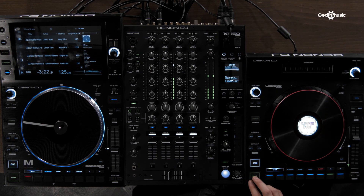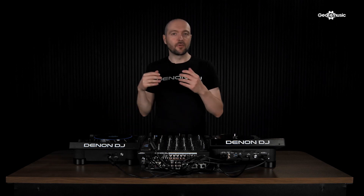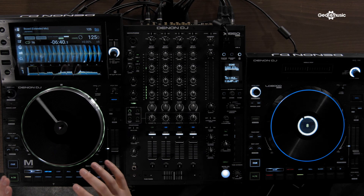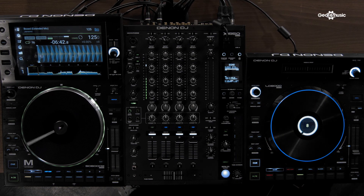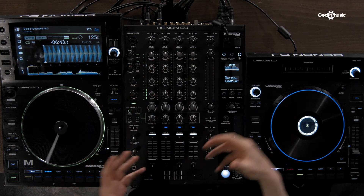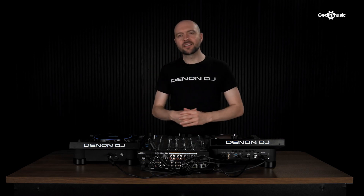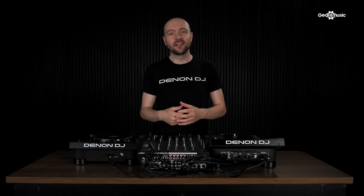Like in Serato mode, I could run two LCs and my X1850 mixer while running Virtual DJ. But also, I could run a hybrid setup — the SC6000M running in standalone mode from Engine OS, while my LC is still connected to Virtual DJ. So I have USB channels on three and four on my mixer, and my standalone channels on one and two — a truly hybrid setup. That's a quick look at the LC6000 and the many ways you can use it, from standalone with Engine OS to Serato DJ, Virtual DJ, and also Algorithm on desktop and iOS.